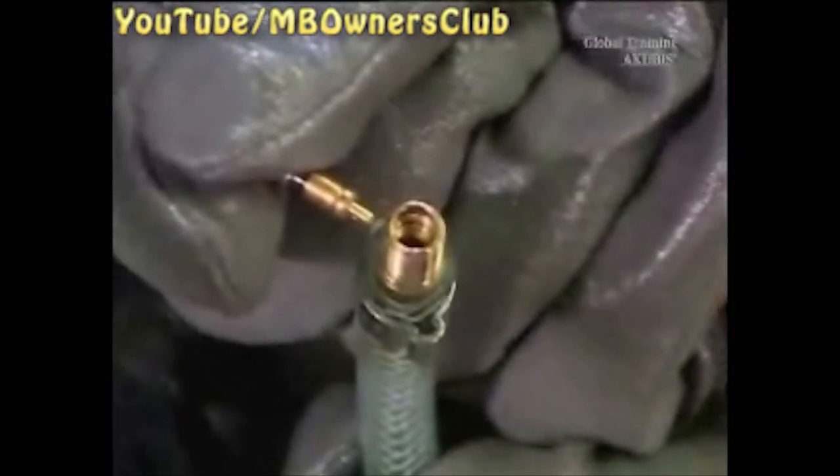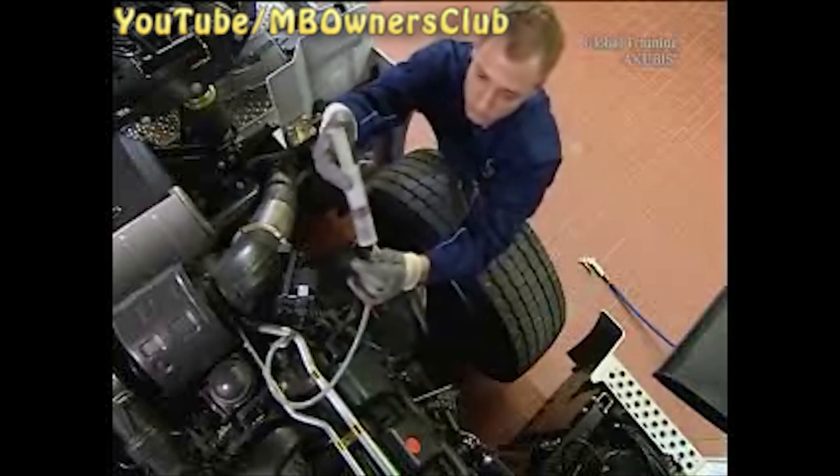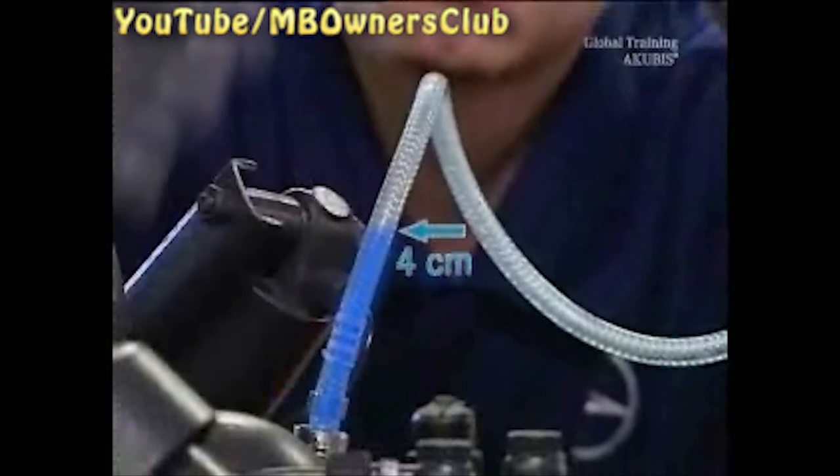Remove the valve cap and screw. Then, with a valve core extractor, remove the valve core. Now pour water into the hose and hold it up so the water runs down to the test connection. It must have a head of water of at least 4 centimeters.